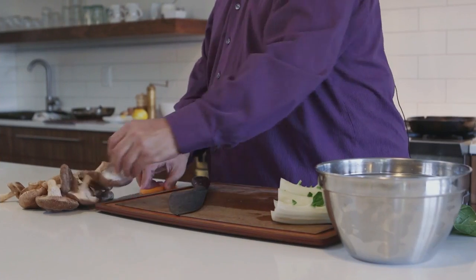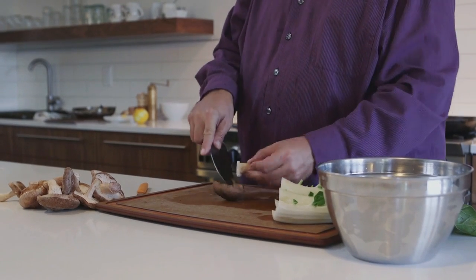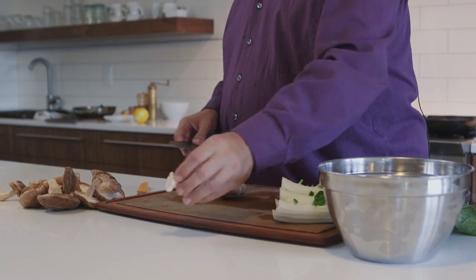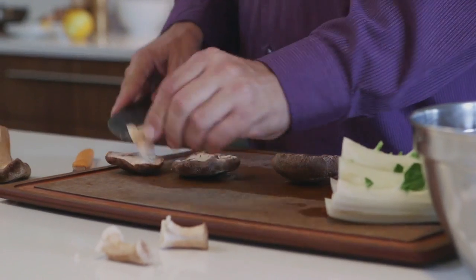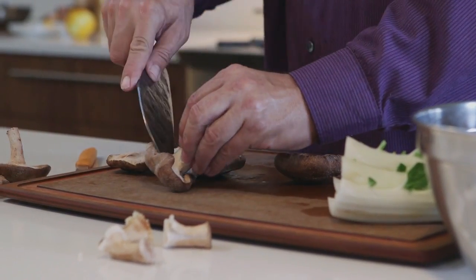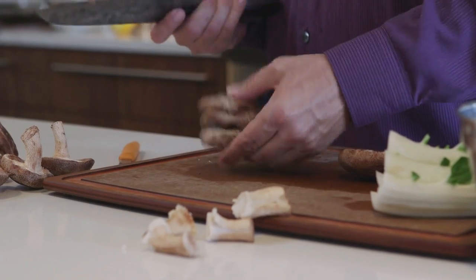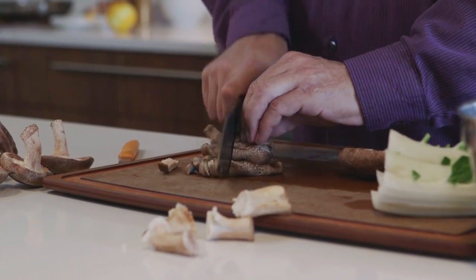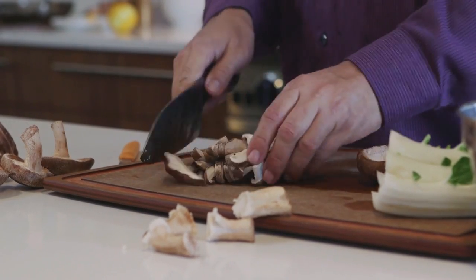We'll put it in the refrigerator and get the rest of the dish ready. For the first step, we're gonna take our shiitake mushrooms and cut the hard stems off the bottom — you should save these if you're making a chicken stock, as they add great flavor. Cut them right at the base of the cap, and if you stack a couple together you can cut them faster. We'll slice them like this.